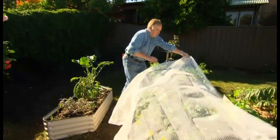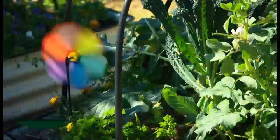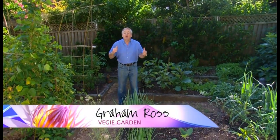Every year we give you really great ideas on how to set up and grow your own veggie garden. Well this year I'm really excited because we're at my place and I get to show you how I grow my veggies.